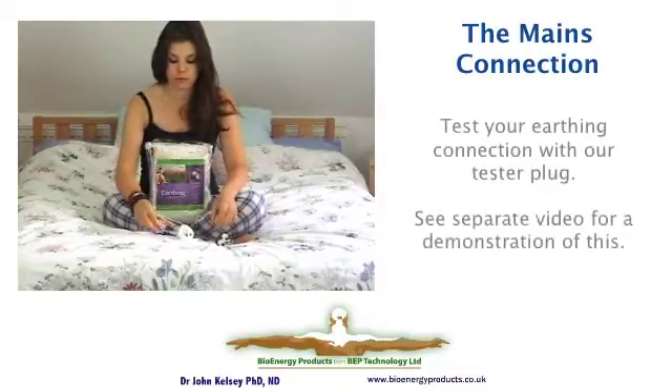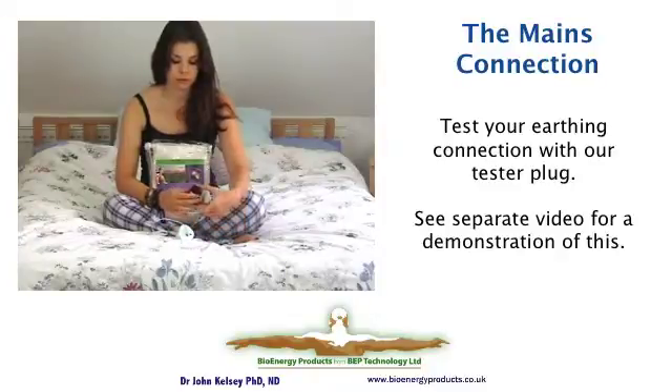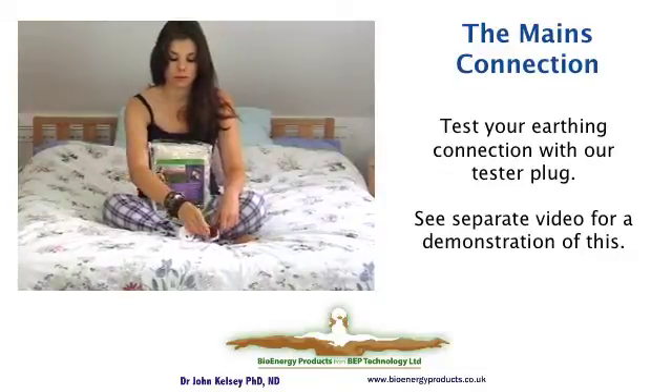If you want to make sure that your mains house wiring is earthed, there is a special tester adapter available as an optional extra, which will display three lights when there is a correctly configured earth.